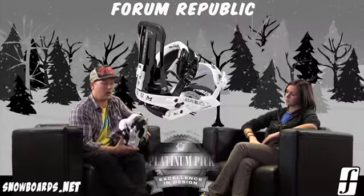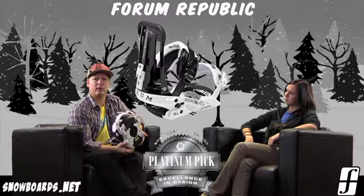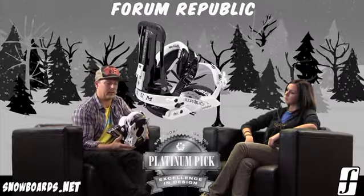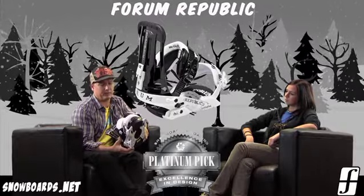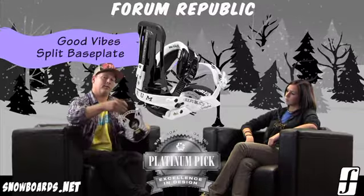This is one of our higher-end park riding bindings. Good for somebody who's maybe a little bit more aggressive in the park, needing something a little bit more substantial. This binding does feature something really cool that we call Good Vibes Technology.